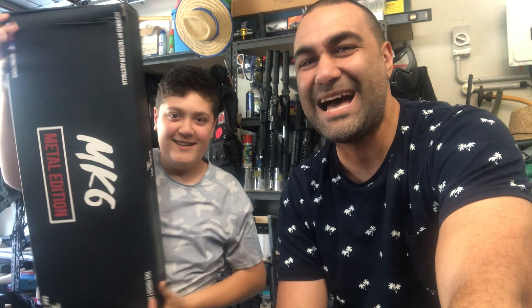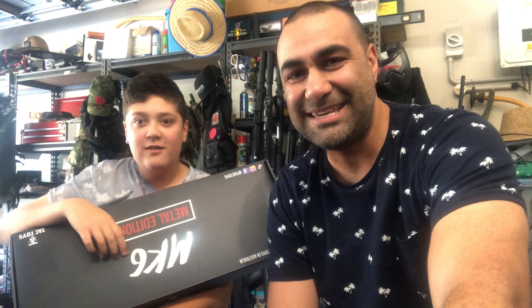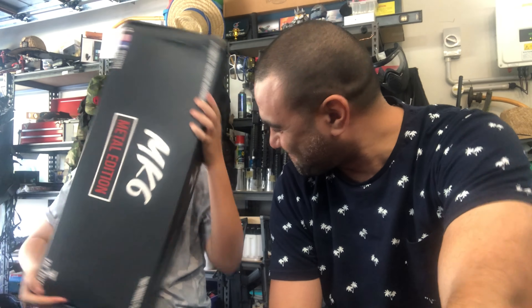G'day guys, welcome to TTB Jail Blast. My name is Mark and I'm here with Thomas. G'day Tom. Tommy, what have you got there mate? I can't figure out what it is, it looks backwards on the camera.